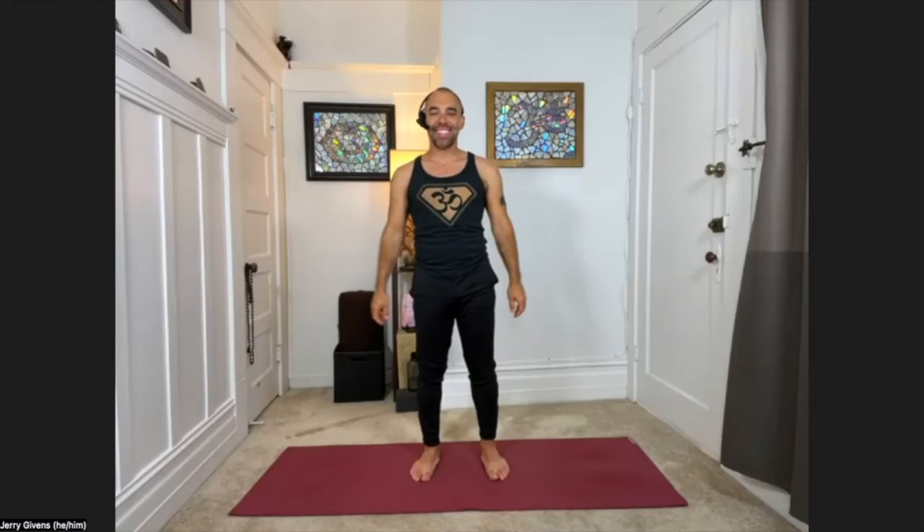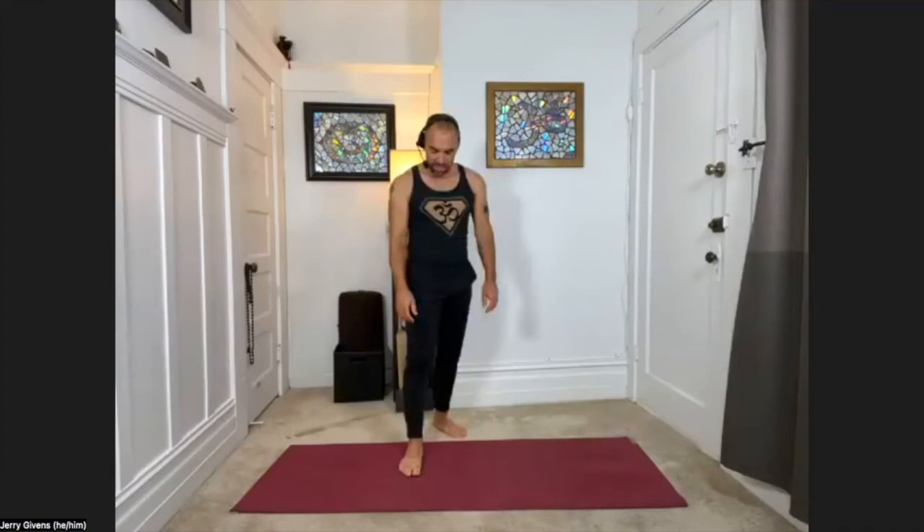Feel for a moment — sensation in the body, your breath rate, your heart rate. Sometimes called the breath of joy. You might feel a little bit lighter after that.